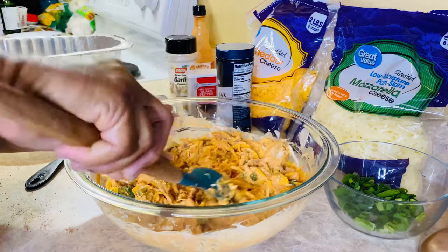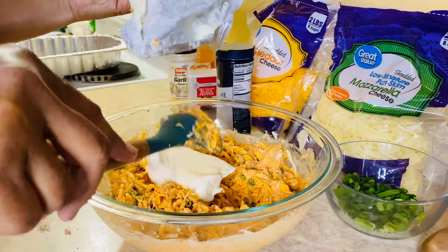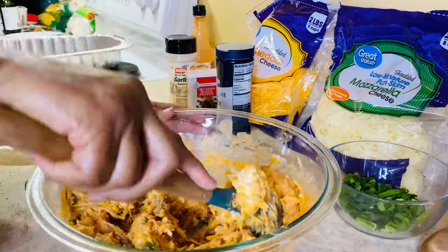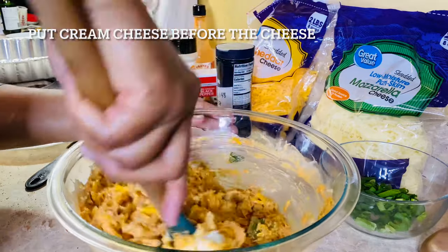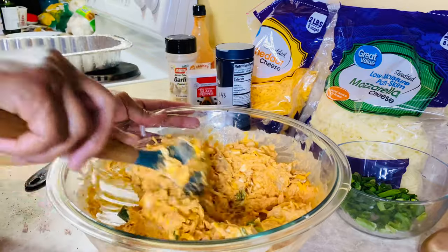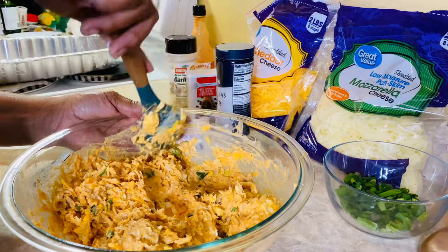Oh y'all, that ain't it. See, that's why you shouldn't be rushing to do something when you had all day to do it. This should have been done earlier. Gotta put the cream cheese in there, and it needs to be room temperature or you won't be able to mix it up like this right here. That's the key ingredient. You can rebound from almost any mistake you make when you cook, and I caught it just in time.